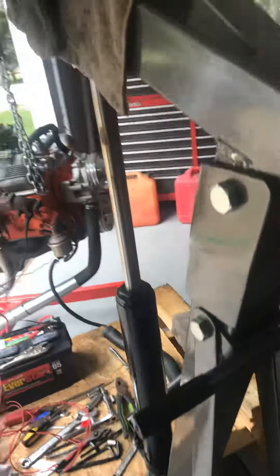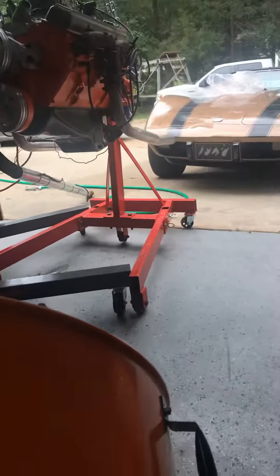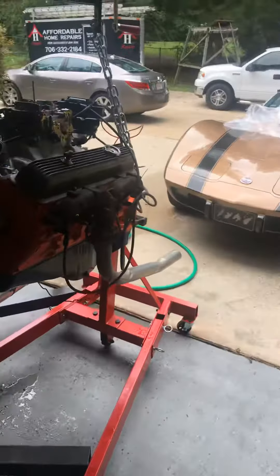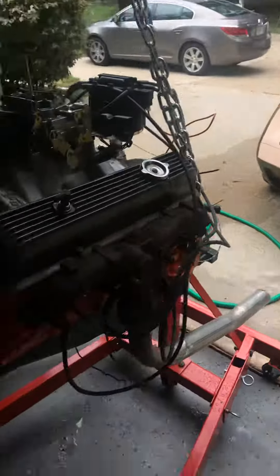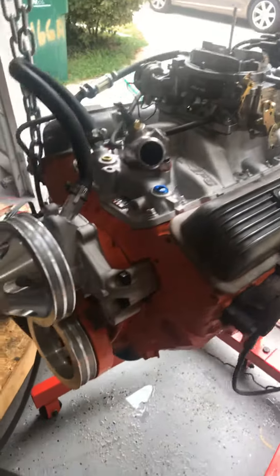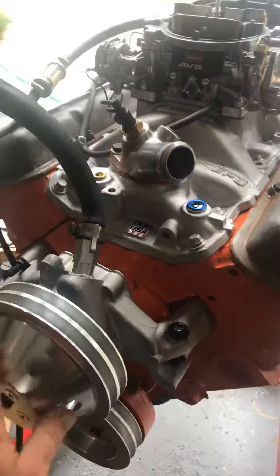Here we go — this is a 355 that I built. Came out of a '75 Corvette I got. It's a stroker, pushing a little bit of horsepower. Got a 465 lift cam in it, bored 30 over. New intake, carburetor, distributor — working on the pulleys, billet aluminum. I love it.